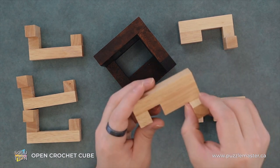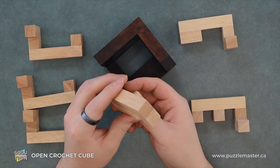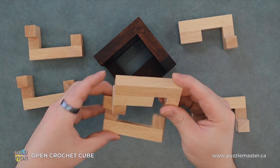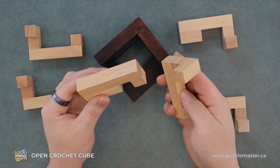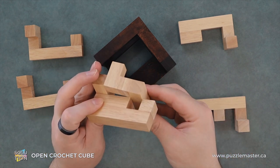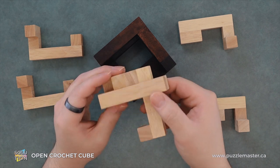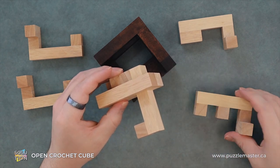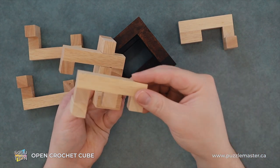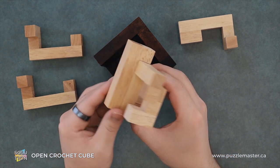So to start with, we will grab this piece here and hold it like so. Then we'll grab one of our normal pieces, flip it like so, and slide it down. We'll grab our second special piece and we're going to place it like so, so it looks like that.